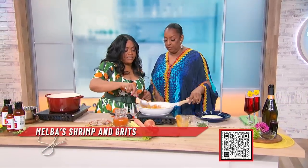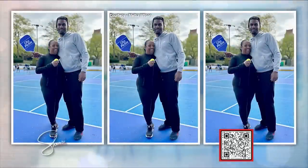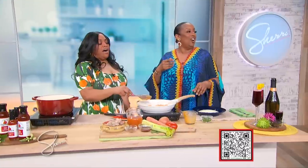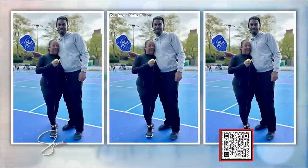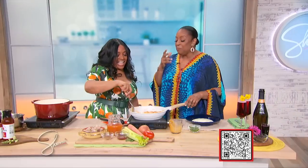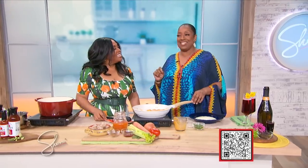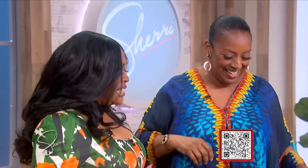Do you have any plans for Mother's Day, Melba? For Mother's Day, I'm always at the restaurant. But my 23-year-old son — he's 6'10" — because he knows I'm gonna be working, he took me on a pre-Mother's Day helicopter ride. He's always gonna be mama's baby.